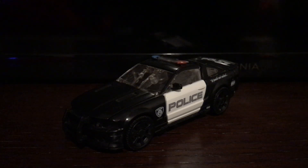Hey guys, sorry for the long wait, but I'm finally back with another review. This time I'm reviewing Transformers Studio Series Deluxe Class Barricade, as he appeared in the very first Transformers movie from 2007.